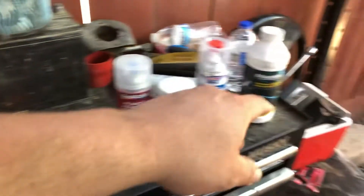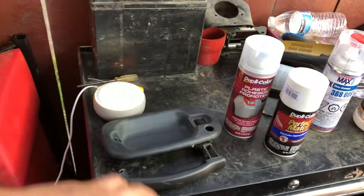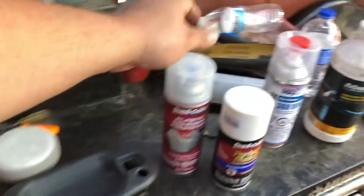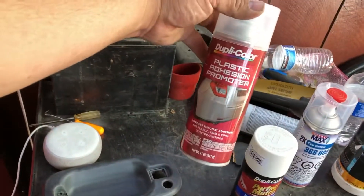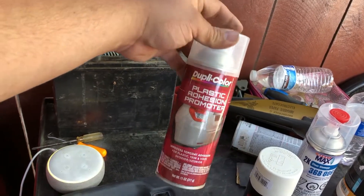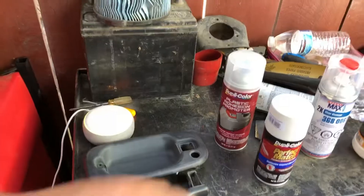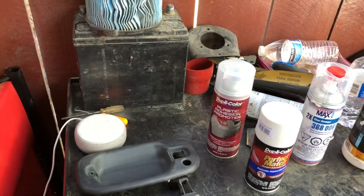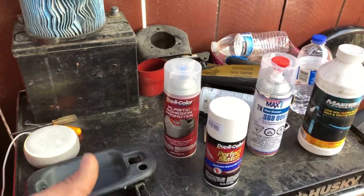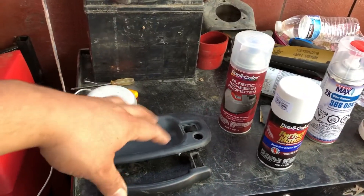Once you get done sanding it down you're gonna go over with some wax and grease remover — make sure you get rid of all the grease and anything else that could prevent the paint from sticking. Once that dries out, when it comes to plastic I like to go over with some plastic adhesion promoter. It helps you out in the long run — it's basically like a clear primer except it's gonna help the paint stick on there better. That's just my way of doing it. Don't spray too close, let it dry up and then you move on to your paint.